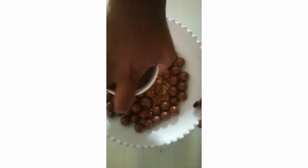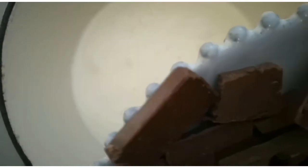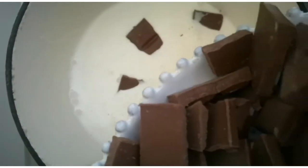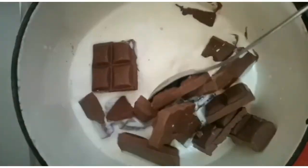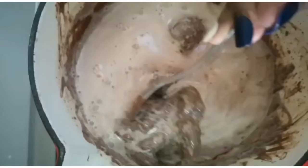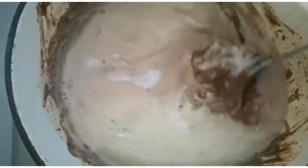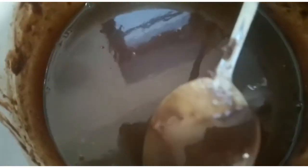Then you melt your cream and your chocolate. Make sure that your heat is on low, otherwise your chocolate can stay down below and not really melt properly. This is how you make a ganache. I use milk chocolate because I've got children that love milk chocolate, but you can use dark chocolate as well. The full recipe with exact quantities is in the description box down below. Make sure you stir it all the time when you melt it over the low heat.